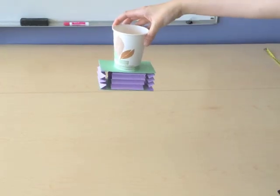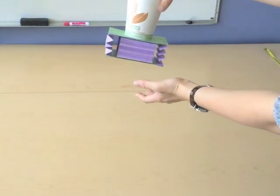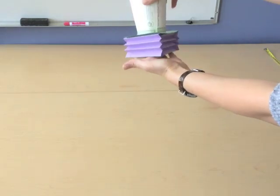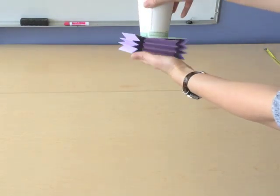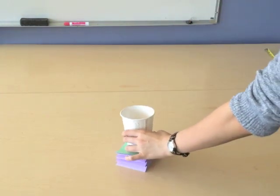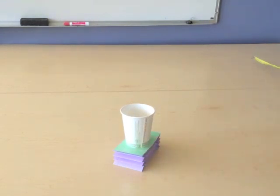Here is another lander model that we have. In order to absorb the shock, we've used springs made out of index cards. We have our two astronauts inside.